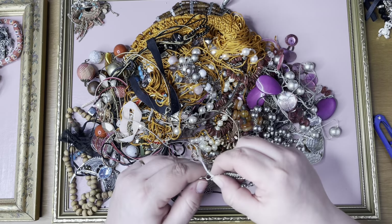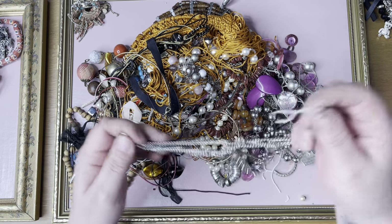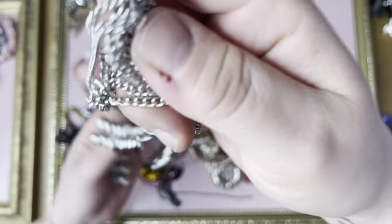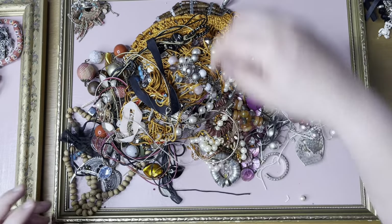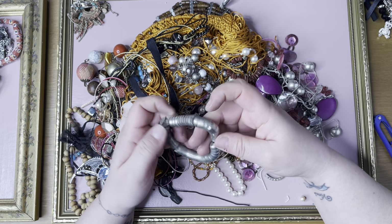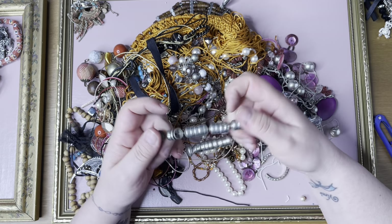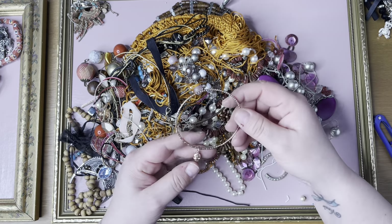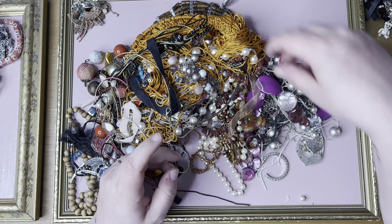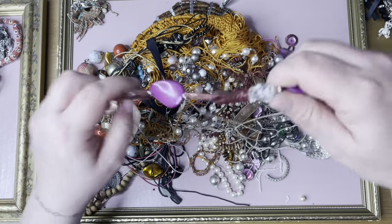Let's untangle you. We don't need to untangle you — you can go into a job lot. The moldable necklace is broken, and not moldable, job lot. A little skull on a bangle — cute, job lot.